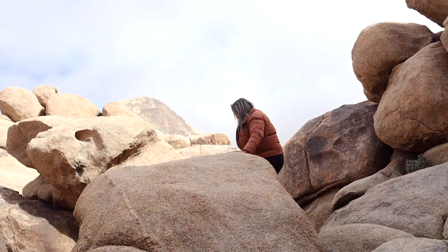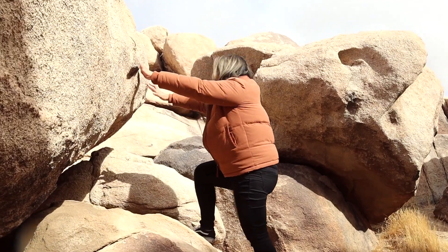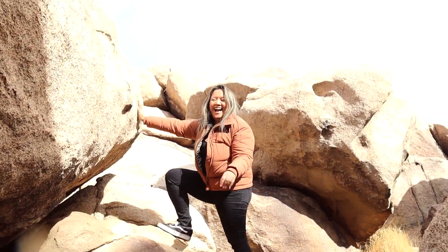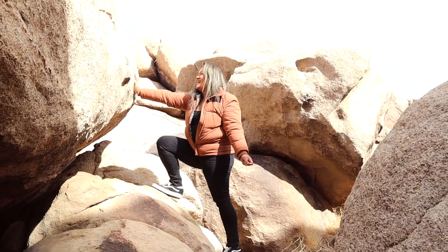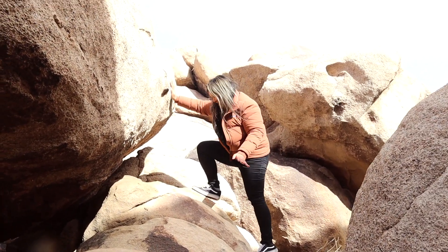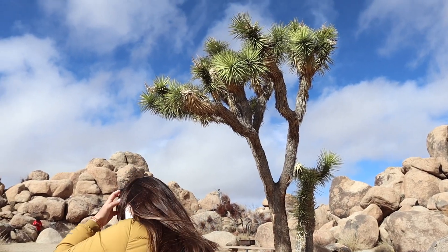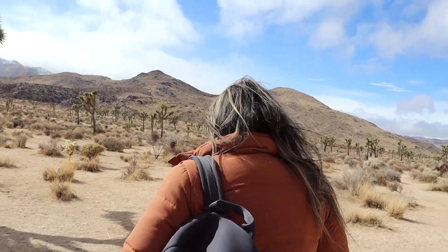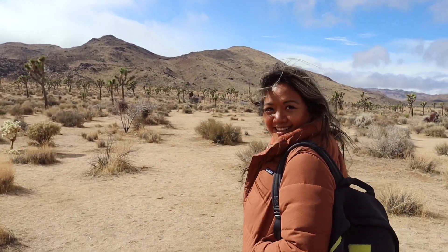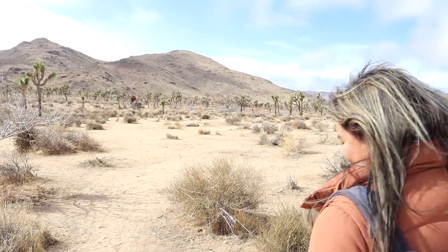I did it! She did it — scrambling up the rocks! Mama mountain goat pride. There we go, we did it. Here we are in the deserted plains of Joshua Tree.